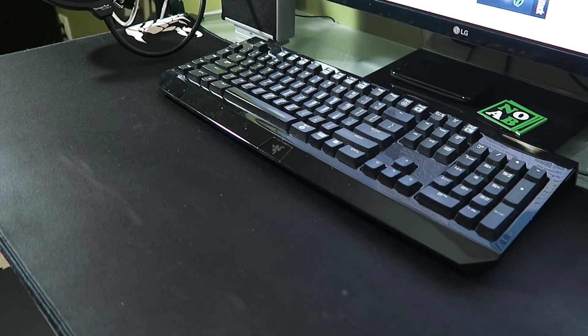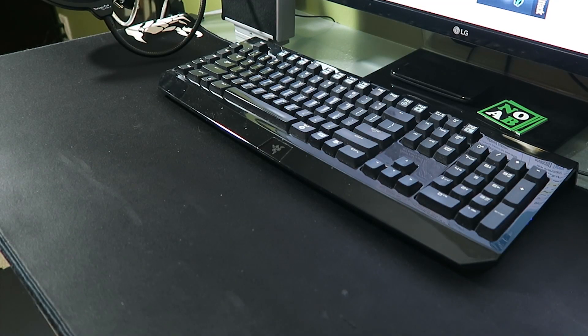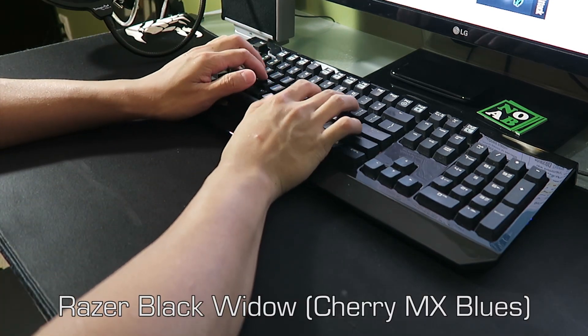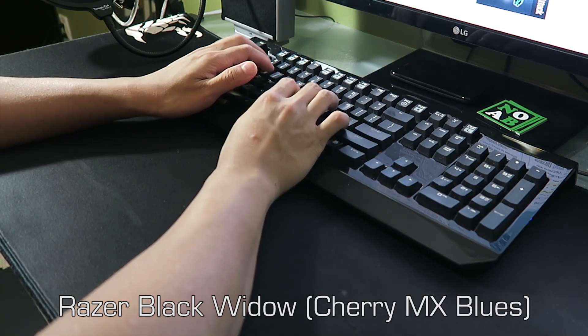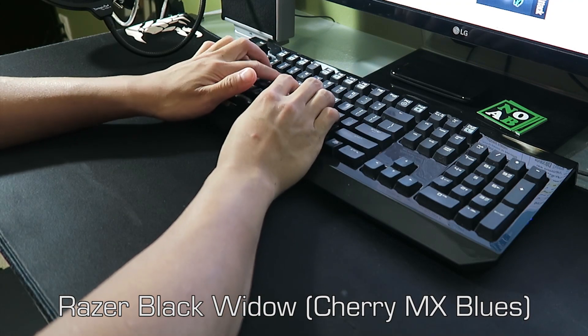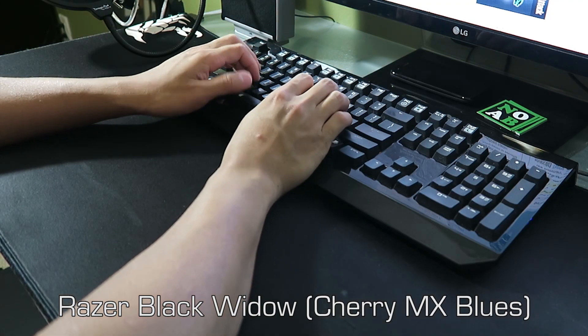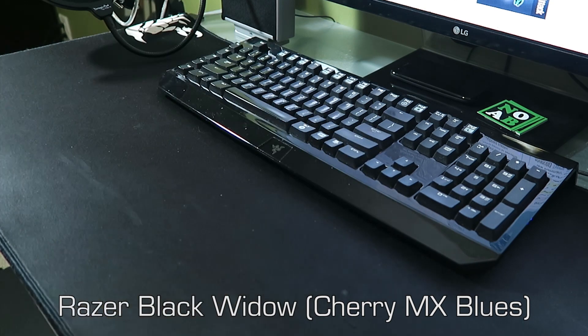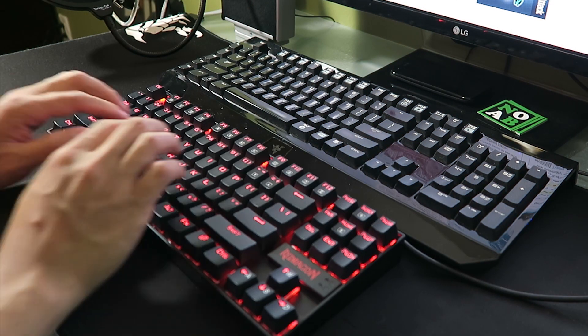Here's a sound test comparing the Redragon Kumara to my Razer BlackWidow, which has Cherry MX Blue switches. Try to notice the more pronounced click sound from the Kumara.